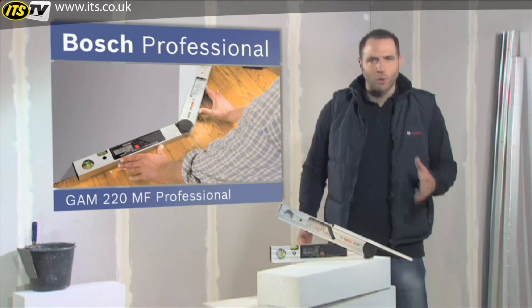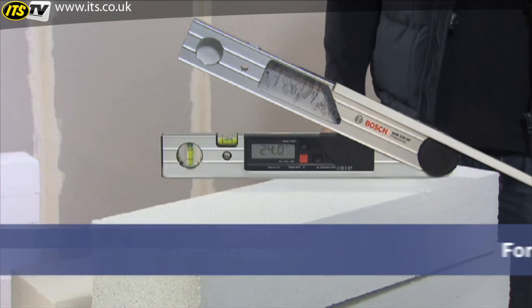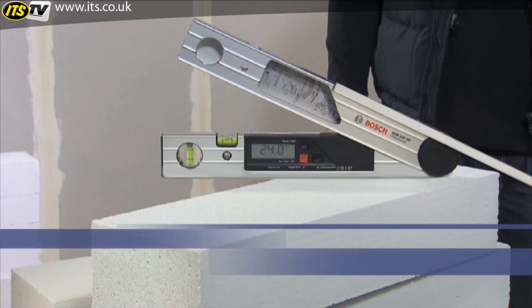Precise miter angles at the press of a button with the GAM-220MF Professional.